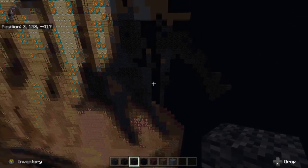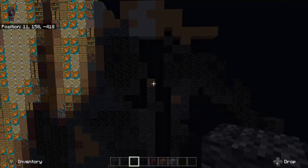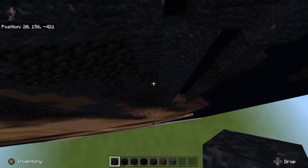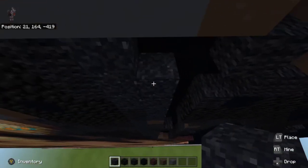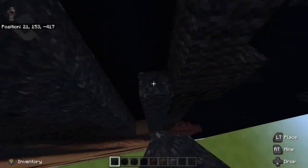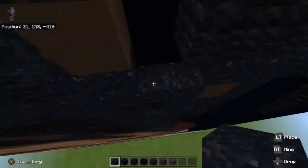Starting off first, let's go ahead and fill all these gaps right here with concrete powder. When I fill this in, if I break any blocks they may drop to the bottom because I'll most likely forget them and I don't want to leave them there, because I'll probably not remember it for a good minute.